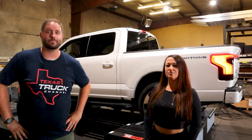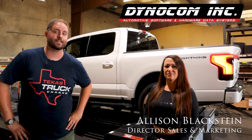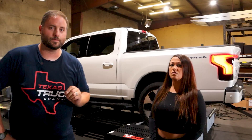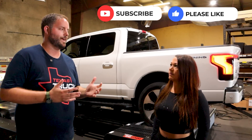Welcome back to the Texas Truck Channel. Today we're doing something very special. We're at Dyno Comm in Fort Worth, Texas. This is Allison — she's going to be our representative today and explain what's happening here. As you can tell, there's a Ford Lightning on the dyno. In the past, F-150s were just put in two-wheel drive to be on the dyno, but this is dual motor and you cannot shut off the second motor. So how are we making that happen today?